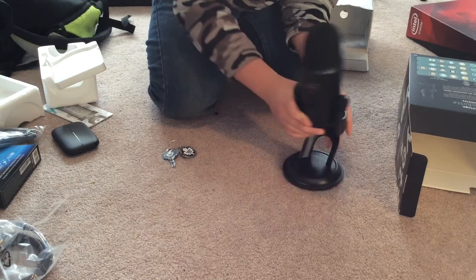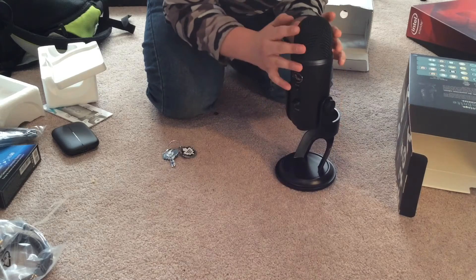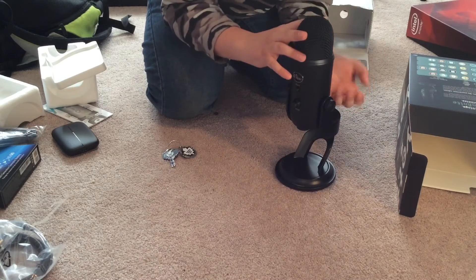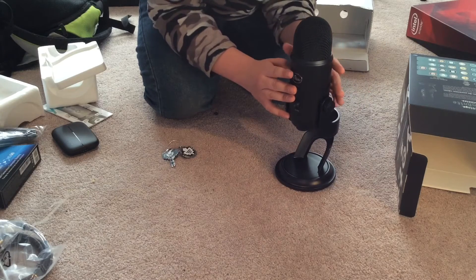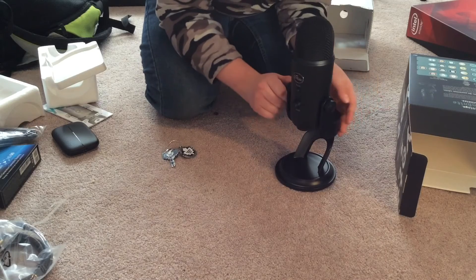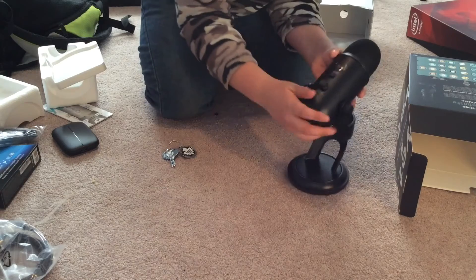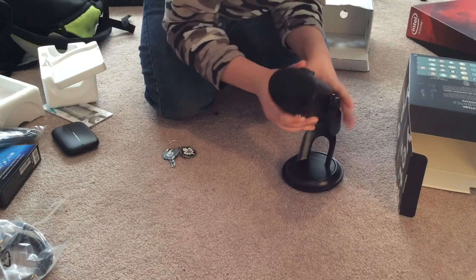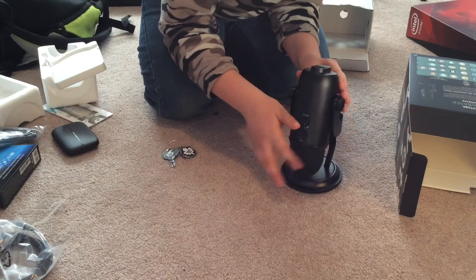This Blue Yeti is what I'm going to be using from now on, so you don't have to listen to the microphone I'm currently using. Right now I'm using my iPad microphone, because I'm recording with my iPad — I have nothing else to record with. We got the buttons here and everything, and this is the black version — it looks really nice.